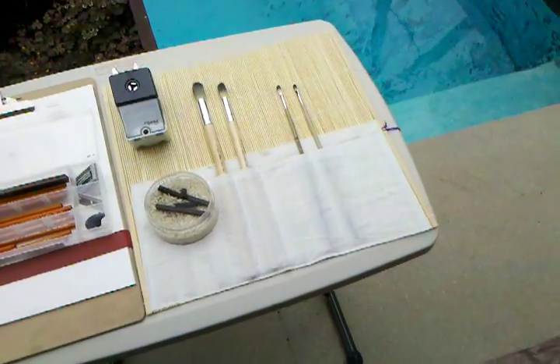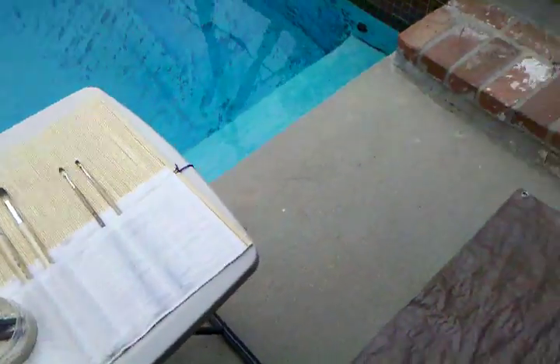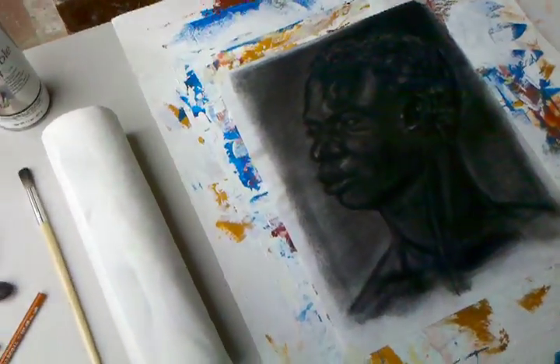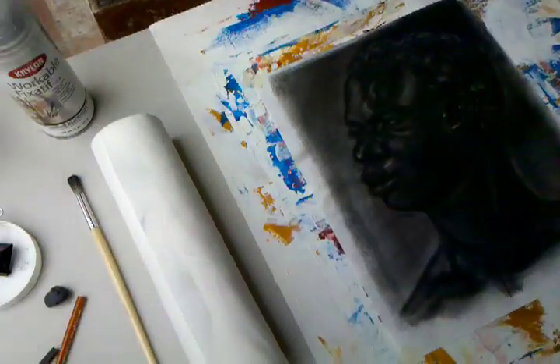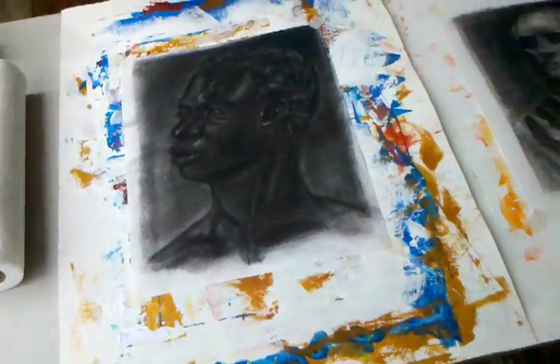Again — charcoal pencil, charcoal blocks, stick blocks, brushes for polishing the drawing. And workable fixer. If you use that probably at home, you probably don't want to take that to the museum with you.